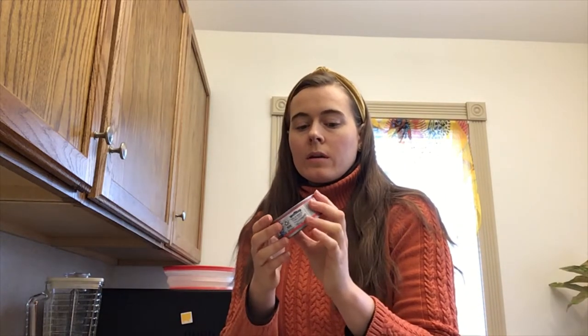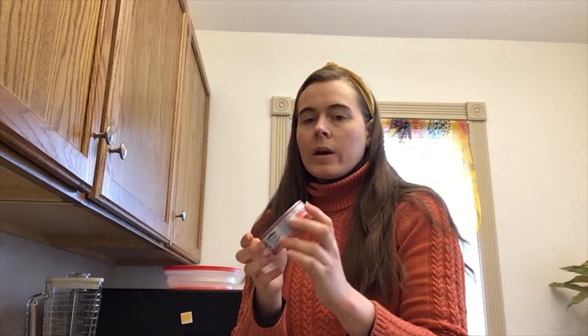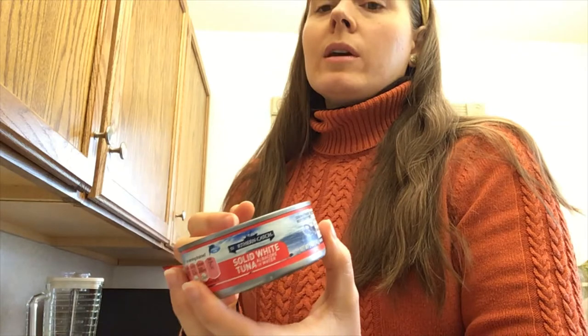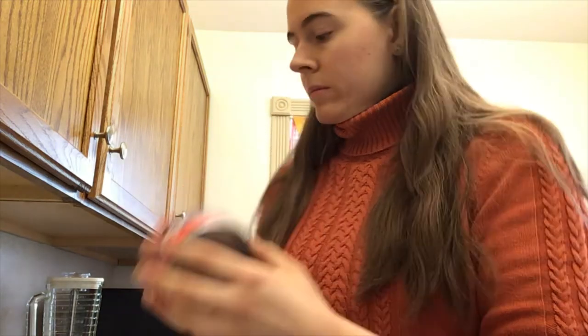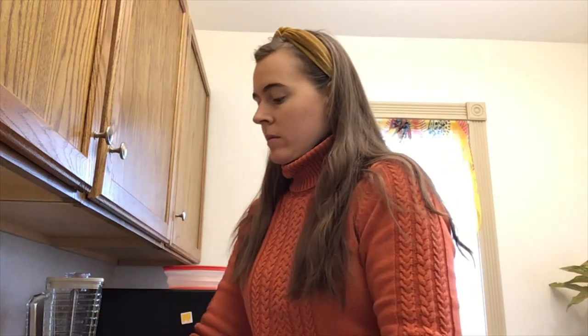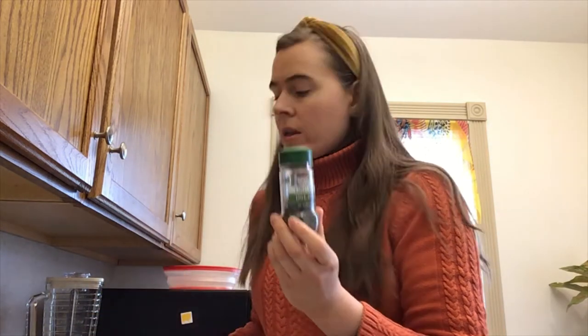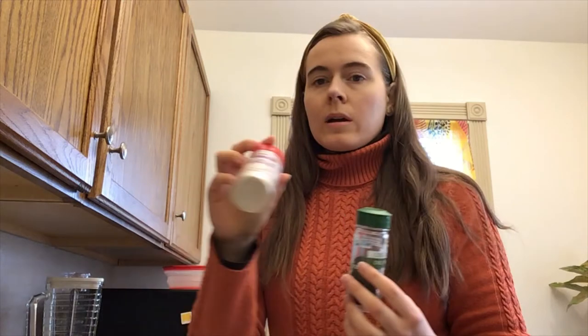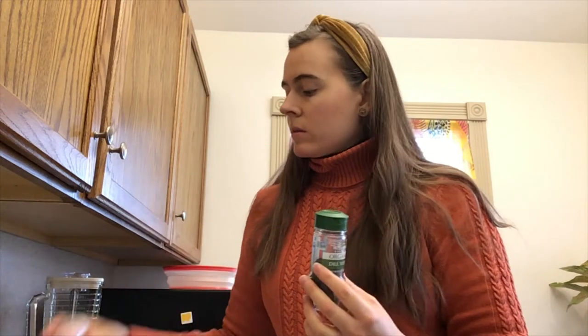So you're going to need, of course, tuna. I always get the solid white albacore in water. And carrot, onion, dill weed, salt and pepper, onion powder, and crushed red pepper.